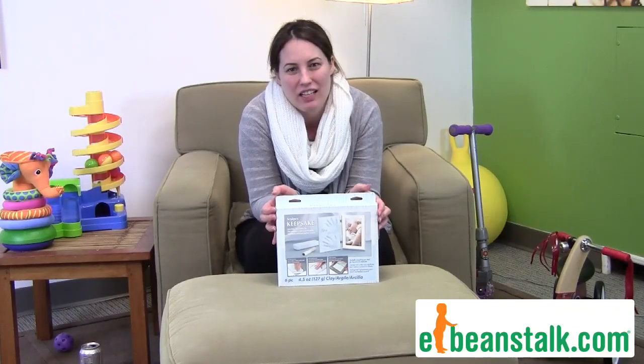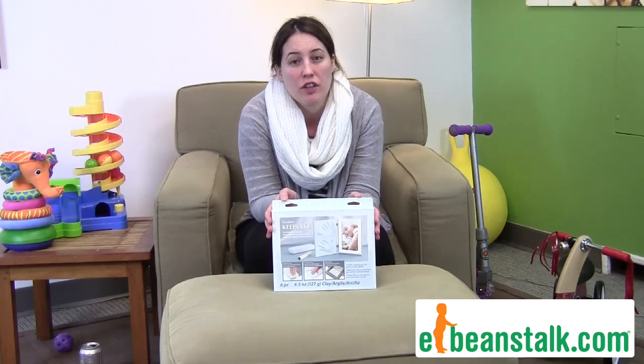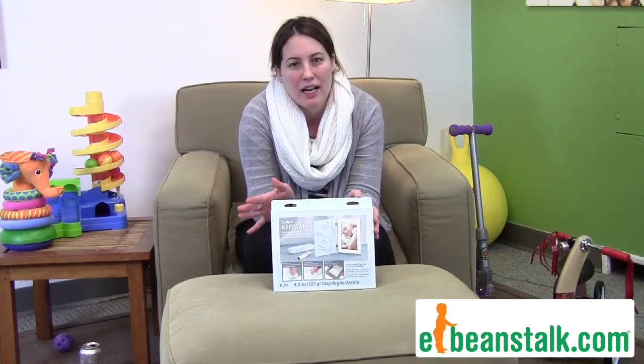Hi, it's Carrie with the Beanstalk, and today we're going to talk about the keepsake clay that you can do with your infant. We have a blue set and a pink set.